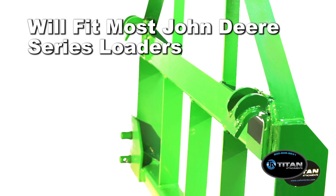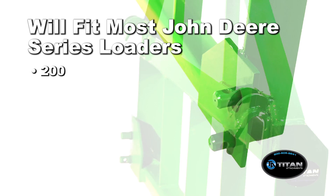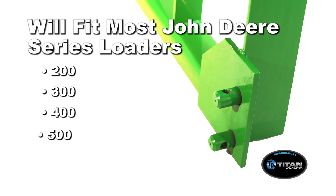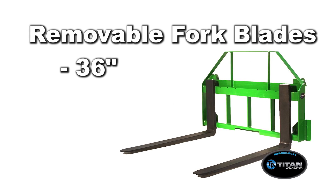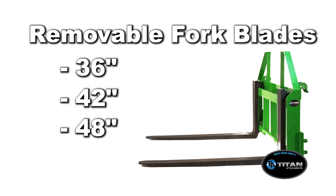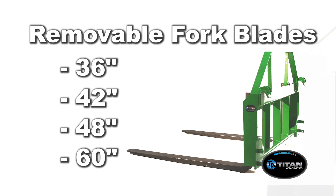The heavy duty frame will fit most John Deere 200, 300, 400, and 500 series loaders. Our John Deere Pallet Fork Attachment comes with your choice of 36 inches, 42 inches, 48 inches, as well as 60 inches removable fork blades.